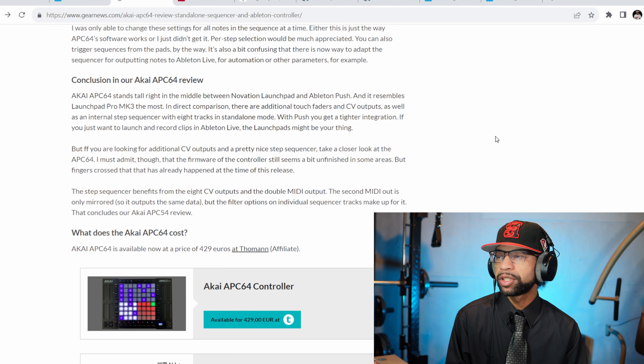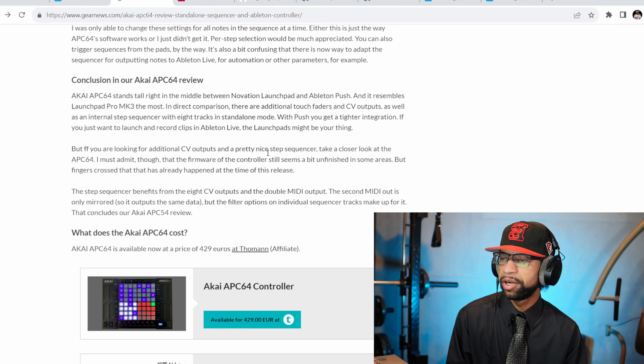Over at Gear News they completed a full review. They say this basically stands in the middle between the Novation Launch Pad and the Ableton Push — it resembles the Launch Pad Pro MK3 the most. There are additional touch faders and CV outputs as well as an internal step sequencer with eight tracks in standalone mode. With the Push you get tighter integration. If you just want to launch and record clips in Ableton Live, the Launch Pad might be your thing, but if you're looking for CV outputs and a nice step sequencer, take a look at the APC64. The firmware still seems a bit unfinished in some areas, but fingers crossed they've already fixed it.